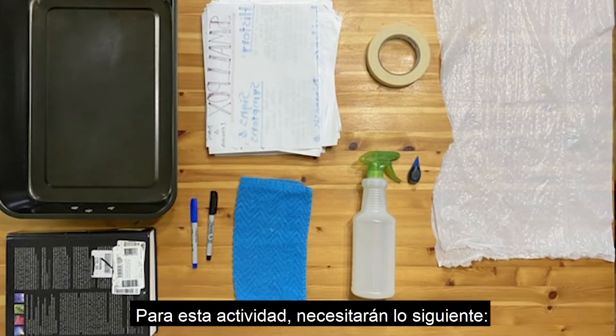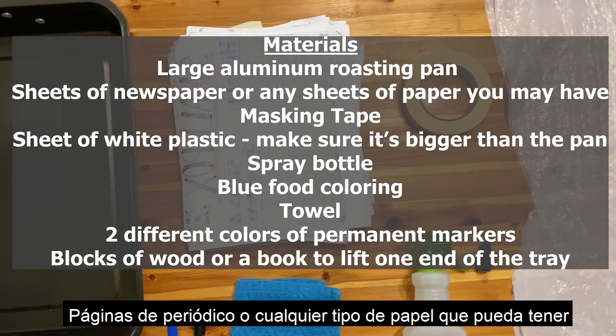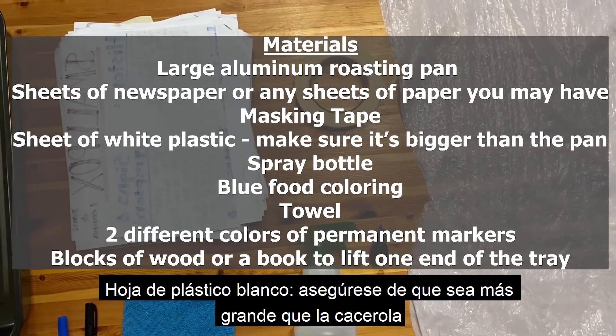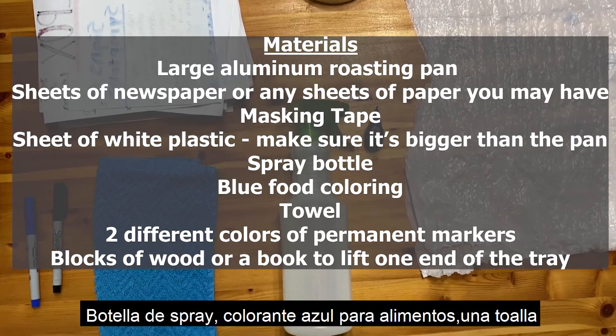For this activity you'll need the following: a large aluminum roasting pan, sheets of newspaper or any sheets of paper you may have, masking tape, a sheet of white plastic — make sure it's bigger than the pan — a spray bottle, blue food coloring, and a towel.